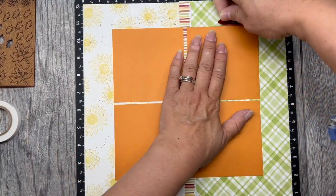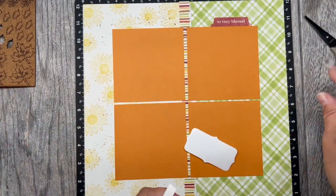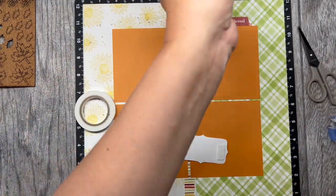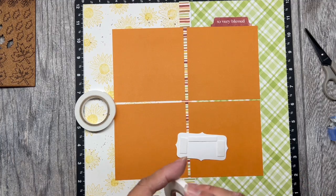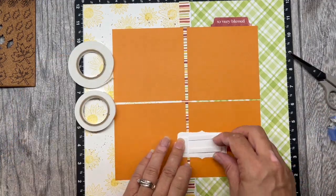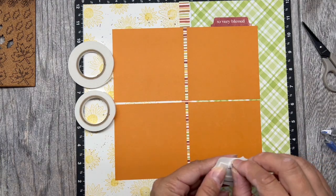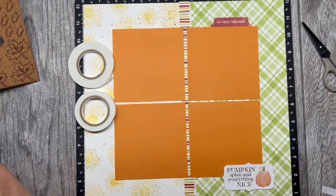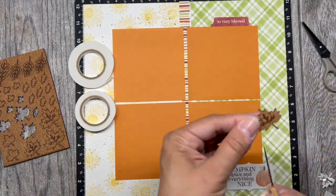Next we are going to bring back in some of the coordinating stickers and decorate the page with some of them using 3D foam tape. Remember, when you are placing the 3D foam tape down, you will want to be mindful of which pieces you want to remove the backing from, because if you haven't placed a photo onto your layout yet it will become harder later to remove the piece from the photo.